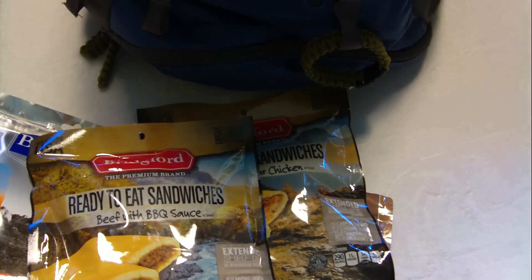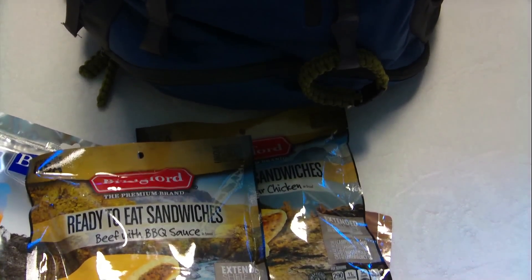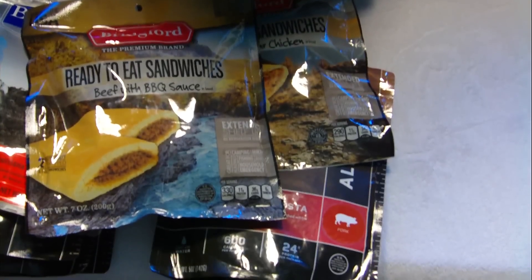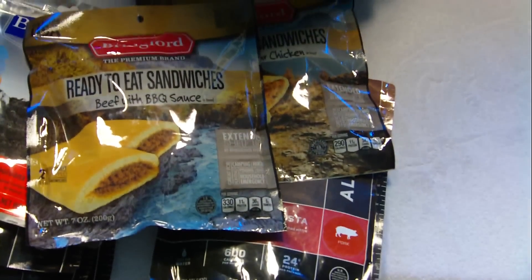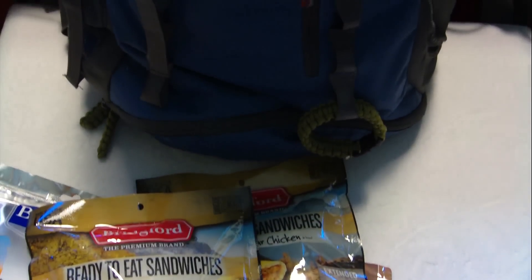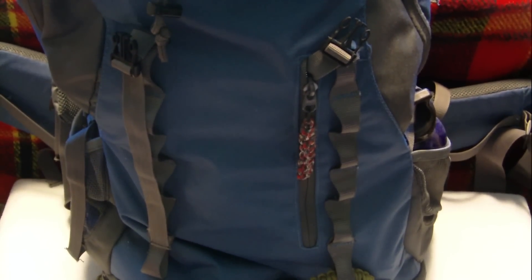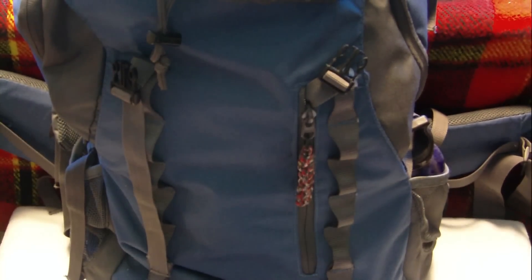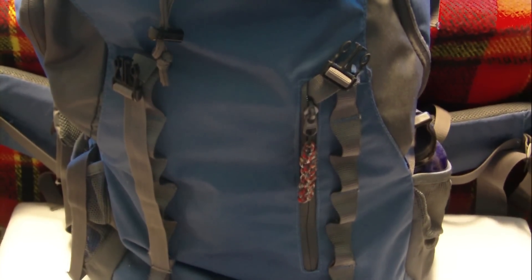I just wanted to show you guys what I picked up, and I'll be doing some reviews on this stuff coming up really soon — stay tuned for that. It'll be the beginning of August, around my birthday. If you like the video, hit that thumbs up button. If you haven't subscribed already, go ahead and subscribe — I greatly appreciate it. We'll catch you guys on the next one, thank you for watching, have a good day.